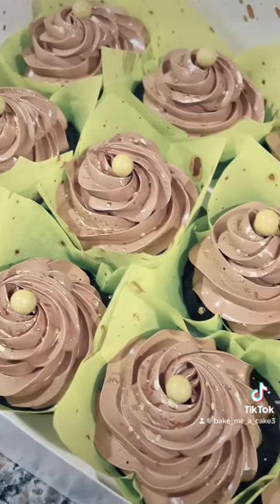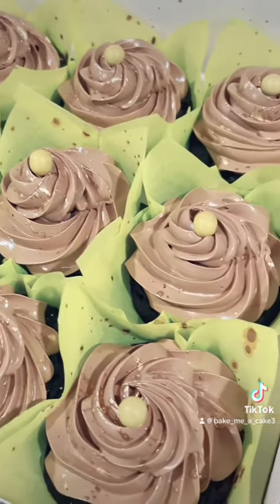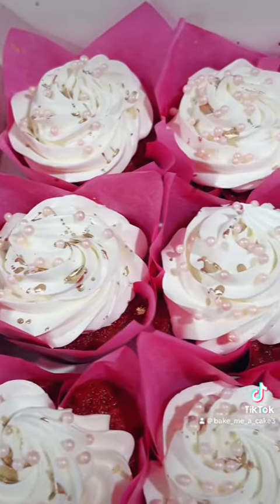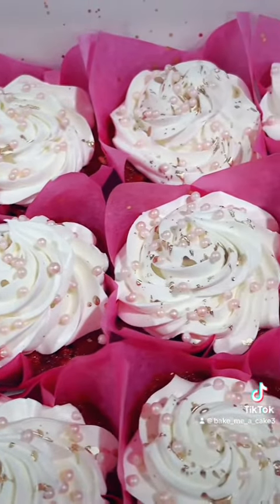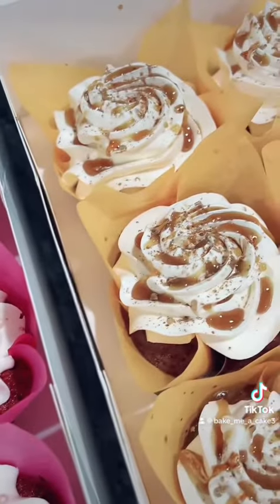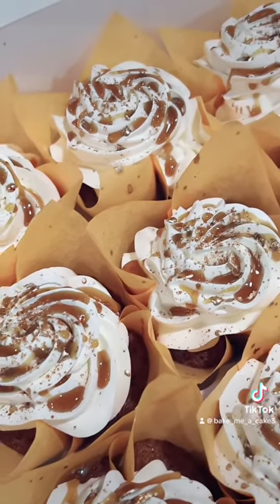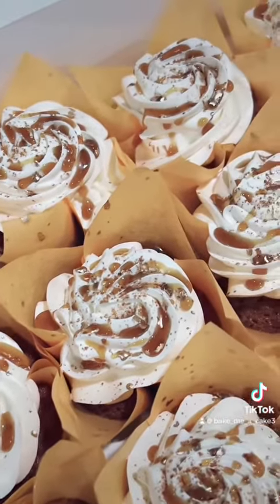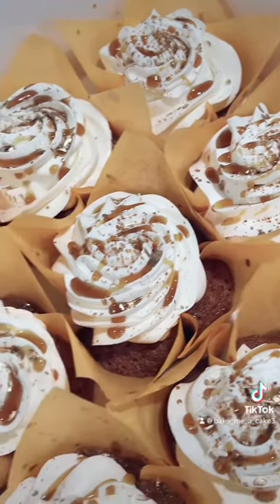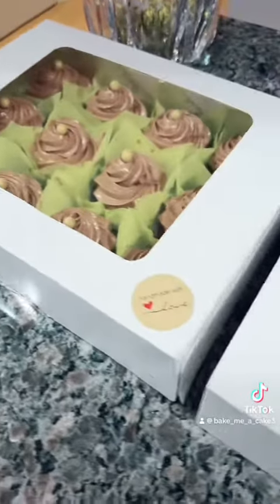And that's a wrap you guys. Here we have the espresso chocolate with a dark chocolate Italian meringue buttercream. Then here we have the red velvet with a cream cheese buttercream. And now we have the carrot with a cream cheese buttercream, a dusting of cinnamon, and just a little hint of pumpkin spice caramel. Look at how nice these are boxed up!